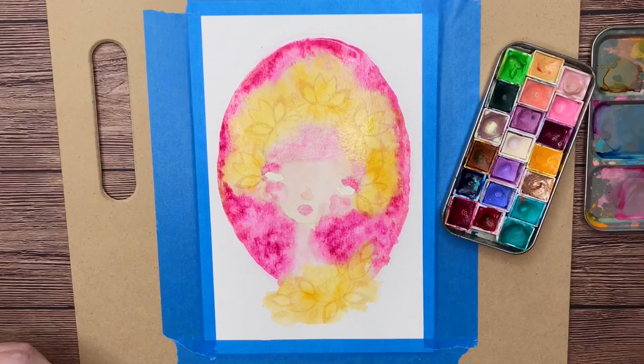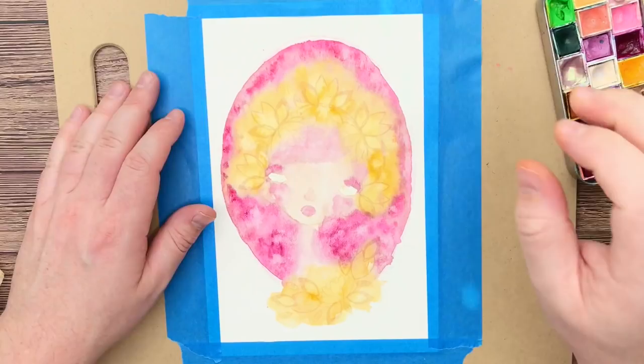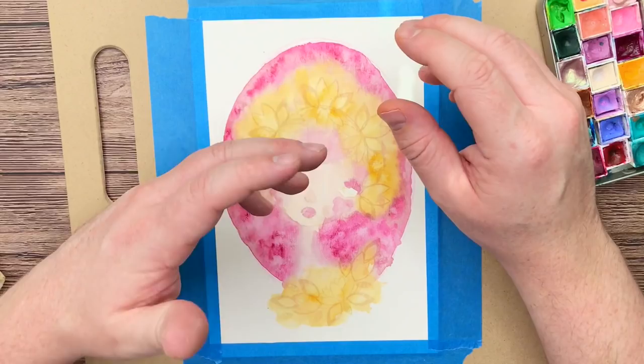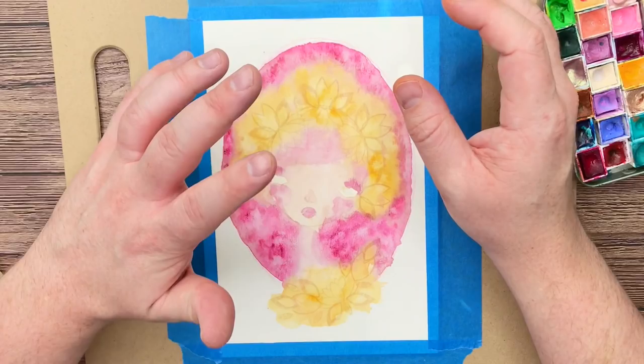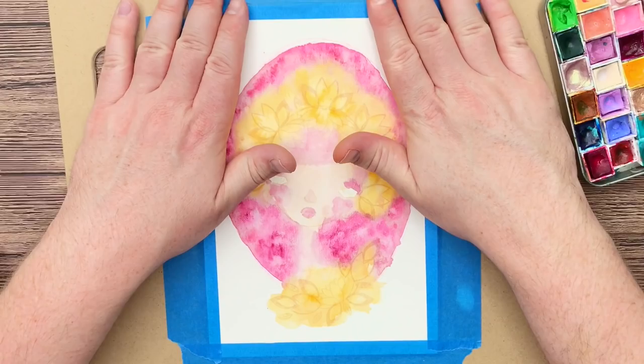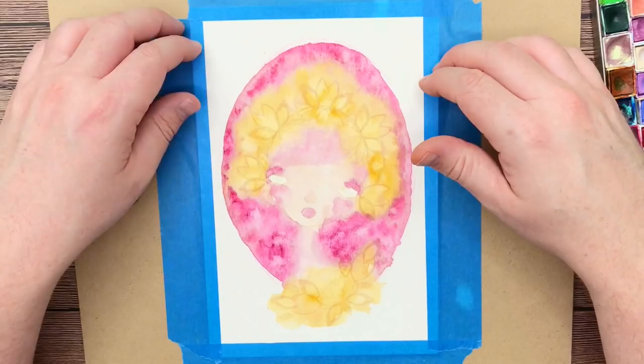I just heat tooled it, but I want to reiterate: when you heat tool watercolor, you have to be really careful because sometimes it will scorch it and distort the color, making it a lot darker and not as vibrant as it could be if you just let it air dry. Depending on how high the fan setting is, sometimes it will push the pigment around and kind of ruin the watercolor effects you have going on. The reason I do it is because I don't have a lot of time to film and I need to get it dry to move on. But if I wanted this to be really vibrant and beautiful, I would just let it air dry.